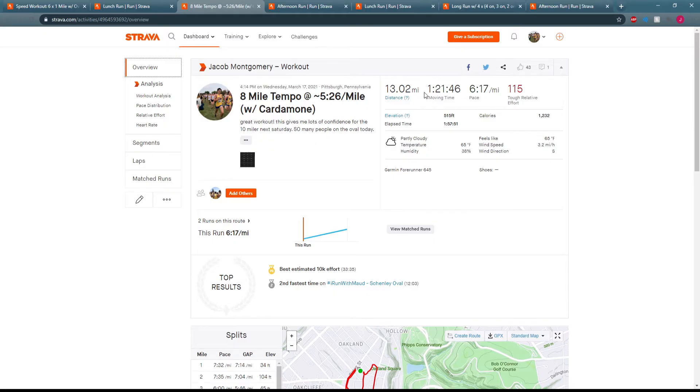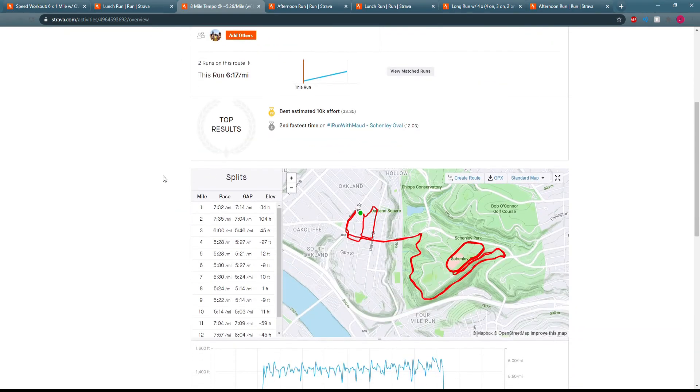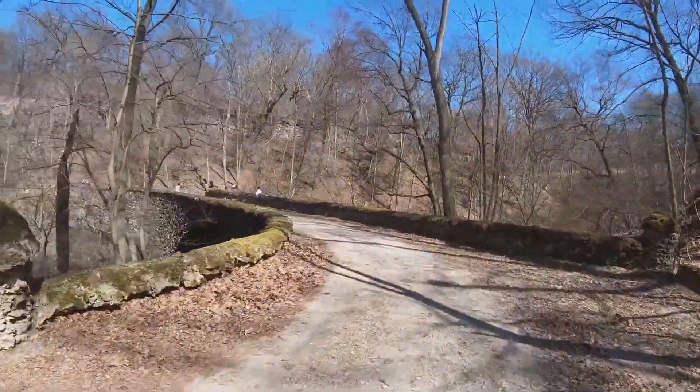Yesterday, Wednesday, we did an 8-mile tempo. I ran right around 5:26 per mile average, after closing the last few miles in like 5:22 and 5:13. The majority of it was run right at 5:30, which is kind of my main tempo pace, but I was feeling good so I decided to push it a little bit at the end and go a bit faster, just testing my fitness out.